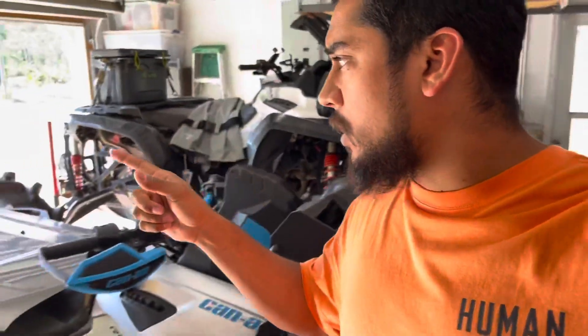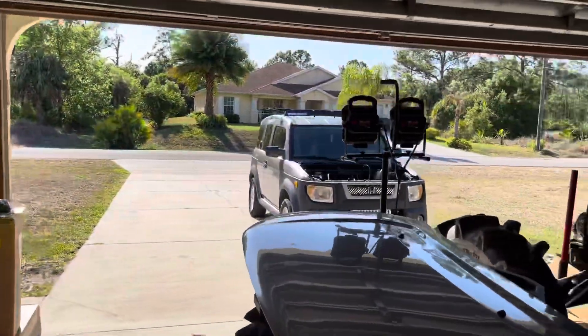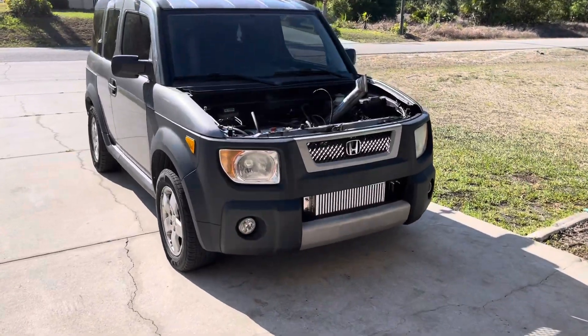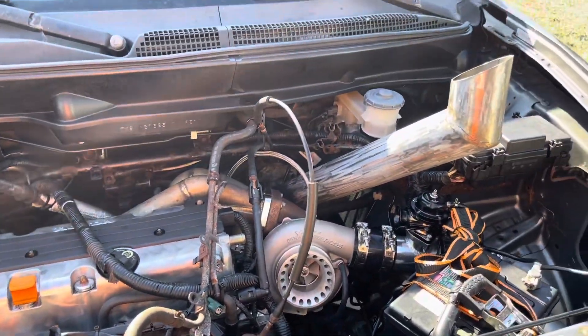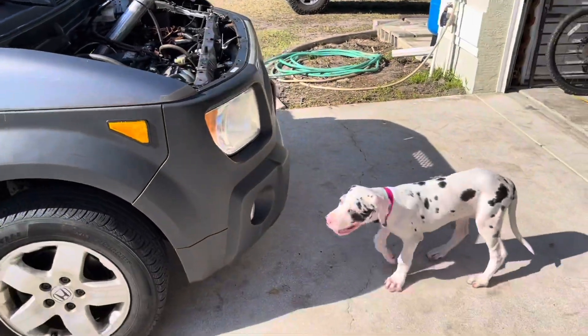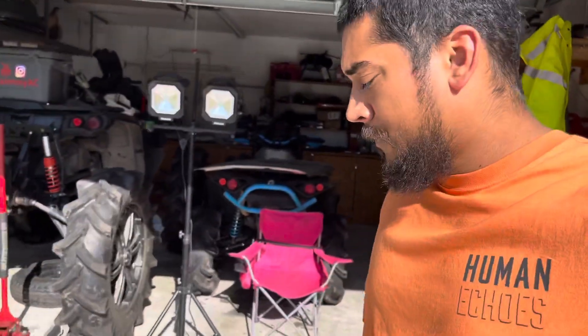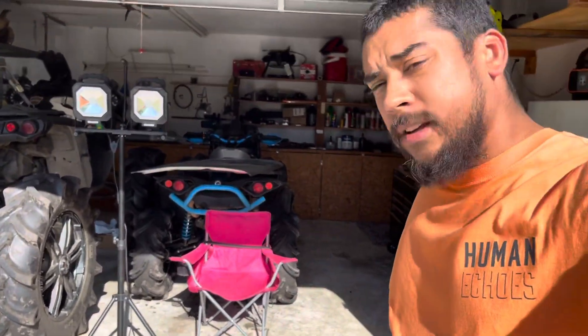I want enough fuel — I got 2200cc injectors, I know they're big but we can dial it in with tuning. I want enough fuel pressure in the system, and I got a fuel pressure regulator set up as a boost-referenced return system. Little by little the hard part is pretty much done. Remember, this is the K24A4 with stock internals, so hopefully she holds up to boost. That's the update for now — see you next time!